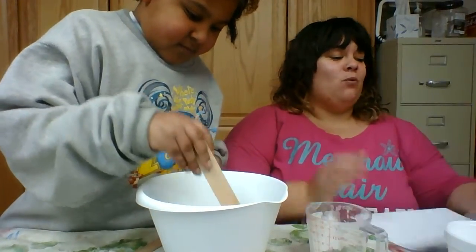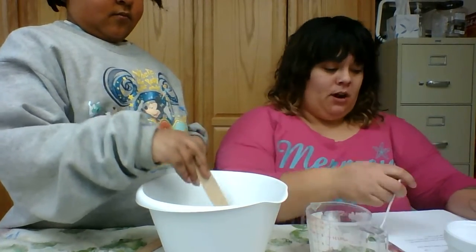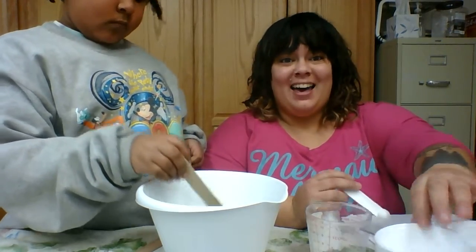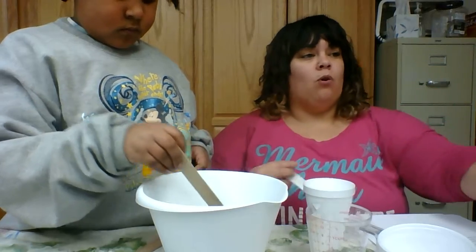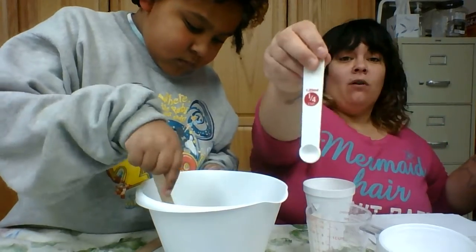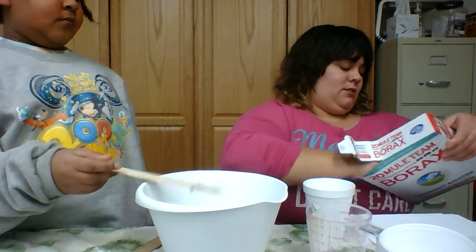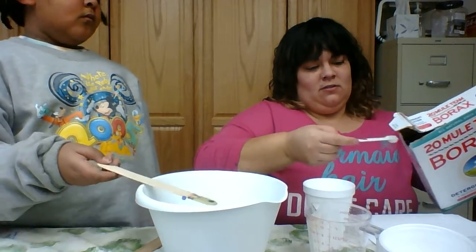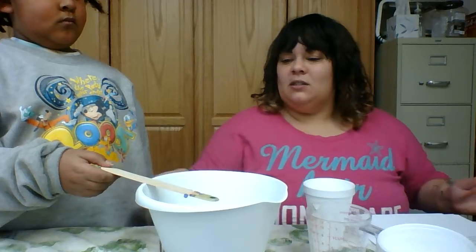Now we are going to mix one fourth of a teaspoon of borax powder into the warm water. I have my half cup of warm water and my one fourth of a teaspoon of borax — voilà — and I'm going to mix that in.